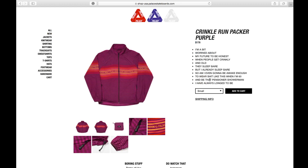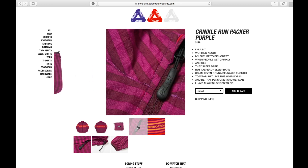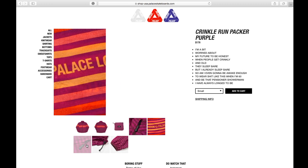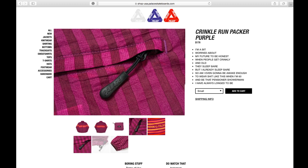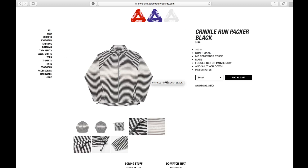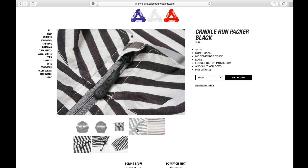This one is the purple color, available in small, medium, large, and extra large. And this one is the black color.